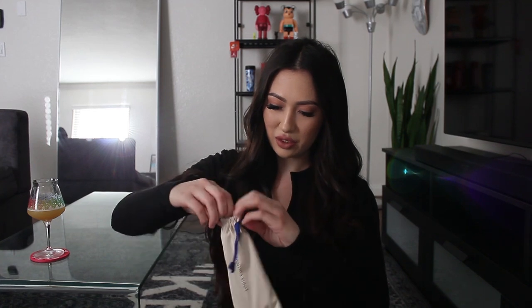It does come with a little booklet about aftercare. This is the casing of the glasses — I'm going to go ahead and take them out. Inside is suede and then it comes in a little pouch like this. So I'm going to go ahead and take them out.